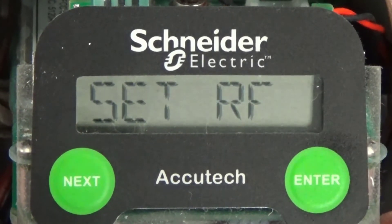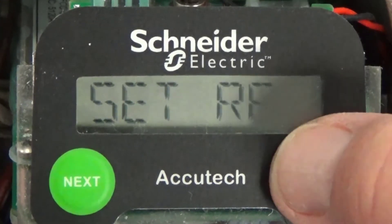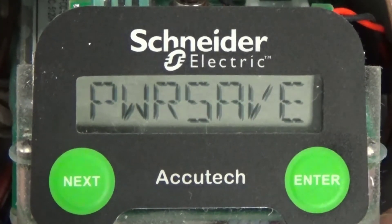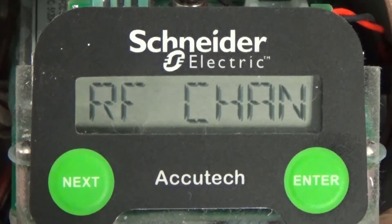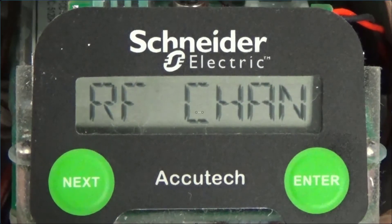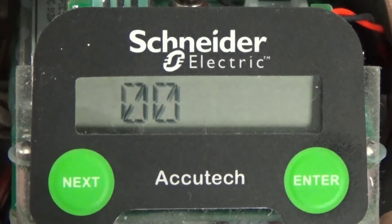SetRF is the first item in the config submenu, and this is where we set the YSTAR parameters required to talk to a group of field units. Press the enter button and power save is displayed. Press the next button and RF Chan is displayed. This is a unique number that will allow the base radio to only communicate with field units that are also configured with the same RF channel number. Press the enter button and the factory default RF channel 000 is displayed.